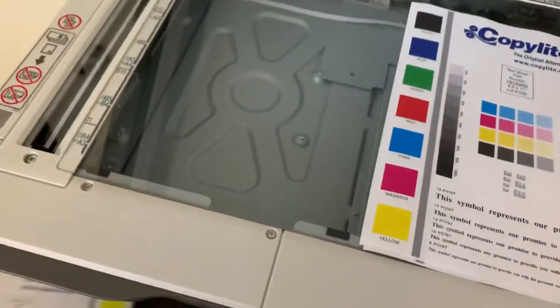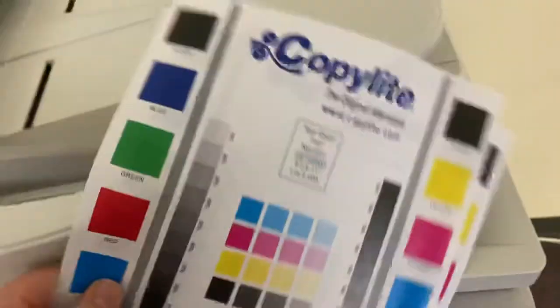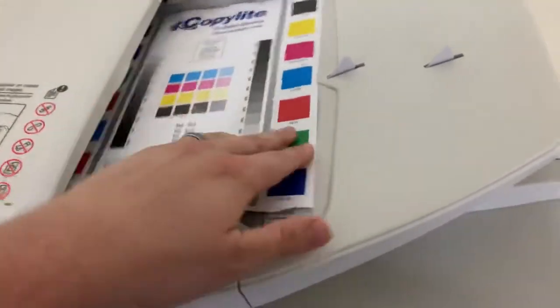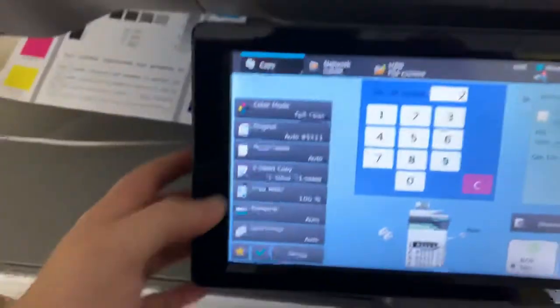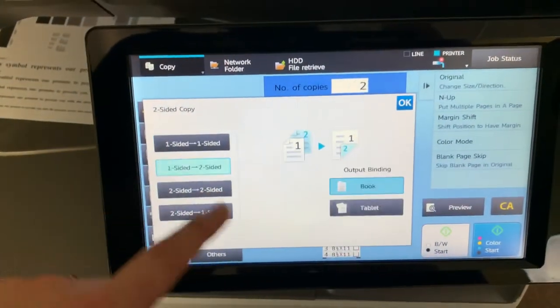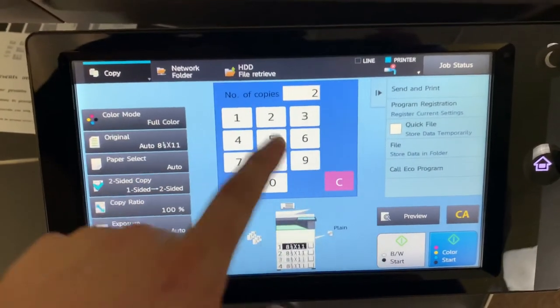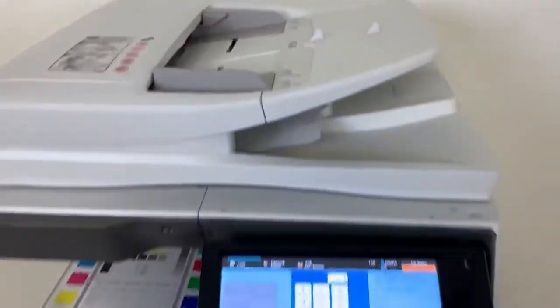Now we'll go ahead and test out the document feeder on top of this machine, as well as the duplexing feature. We'll place our test copies on the feeder face up and set the machine to do a double-sided copy. And there we have our document feeder working properly.